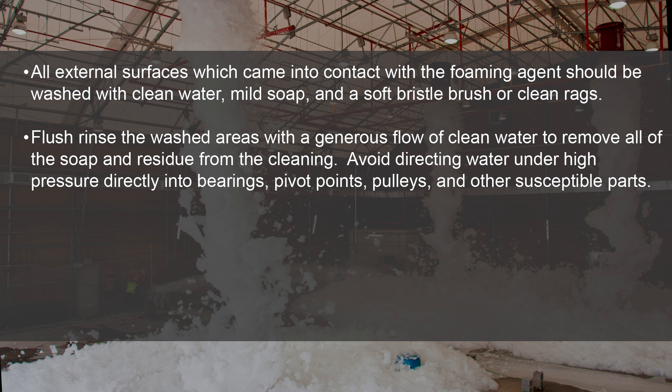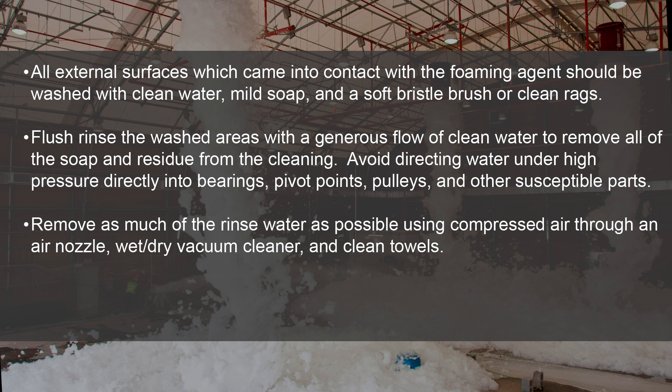Avoid directing water under high pressure directly into bearings, pivot points, pulleys, and other susceptible parts. Remove as much of the rinse water as possible using compressed air through an air nozzle, a wet-dry vacuum cleaner, and clean towels.